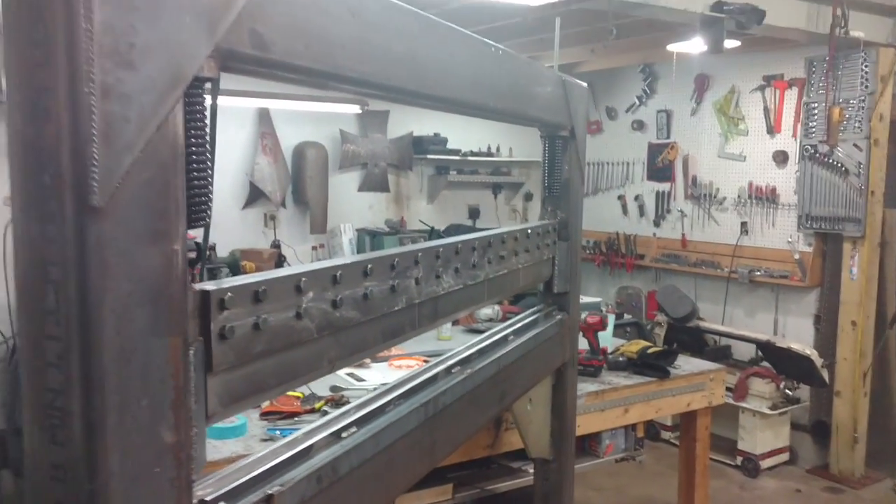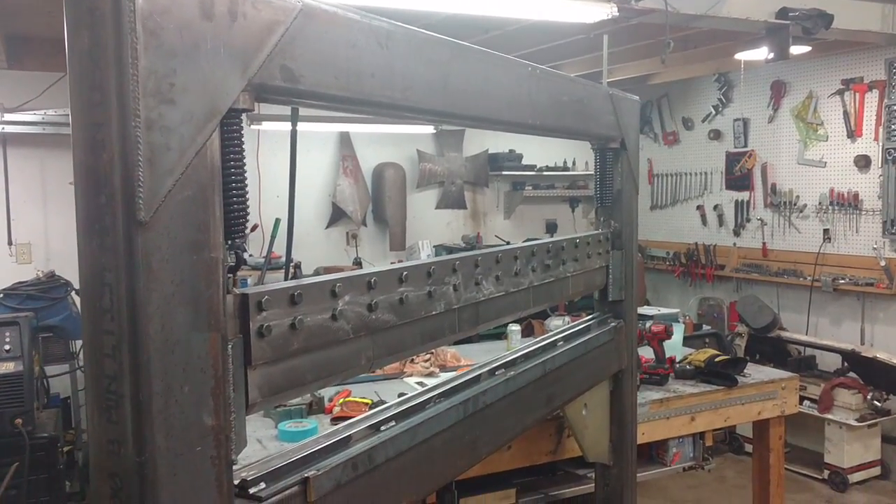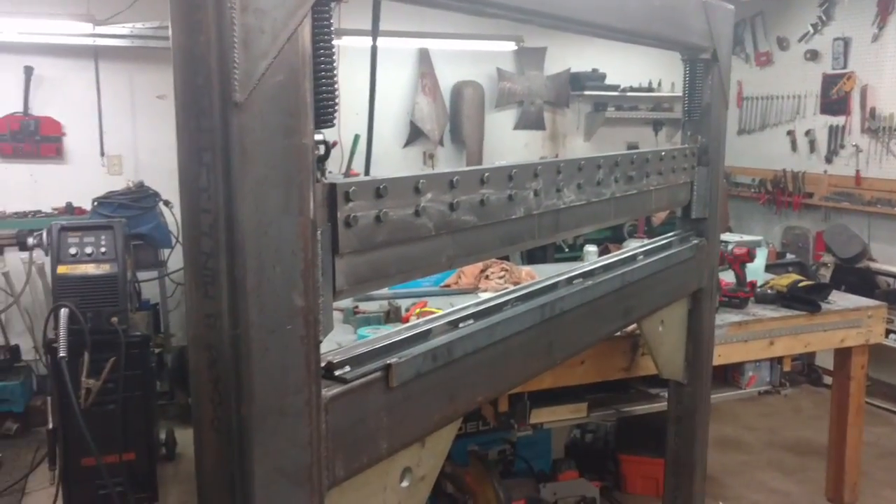Anyway, that's the update. There'll be more to come when I get these bottle jacks in place and figure some stuff out. I'll post another video of how it bends. Have a good one, see you, bye.